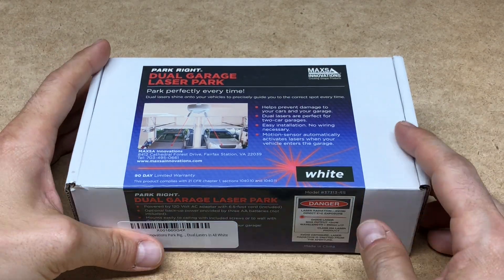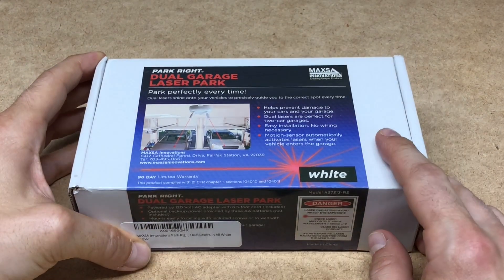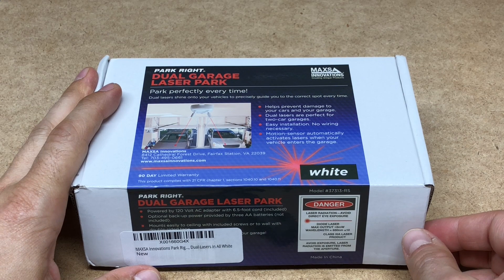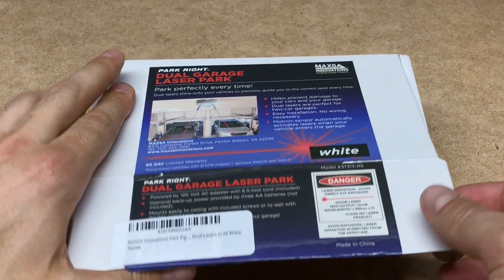This is the ParkRite Dual Garage Laser Parking System. We're going to do a quick unboxing and then I'm going to show you how easy this is to install and operate.